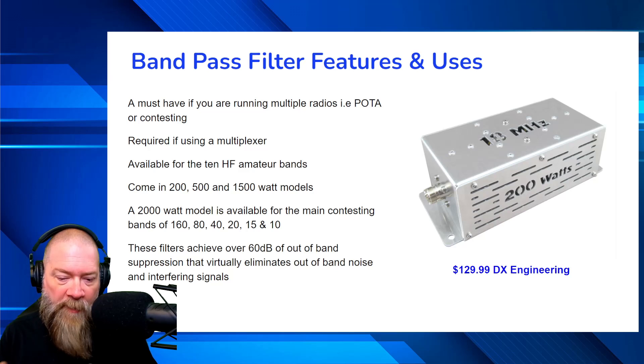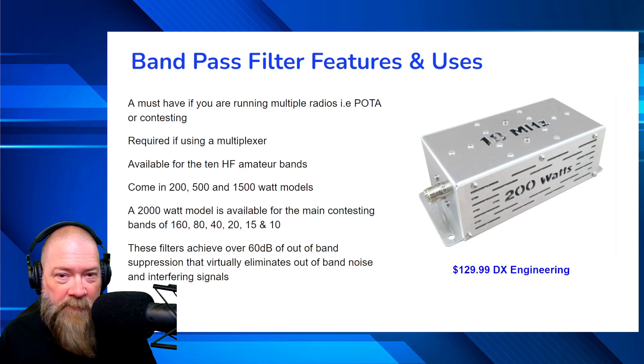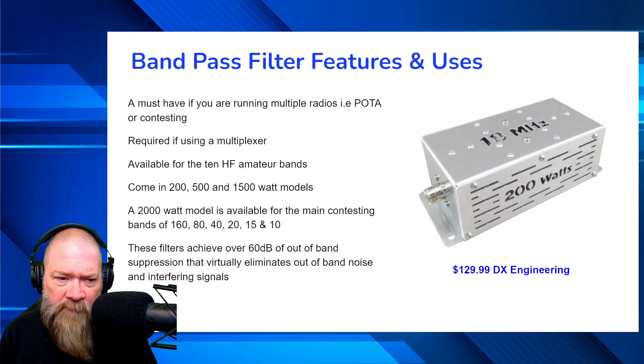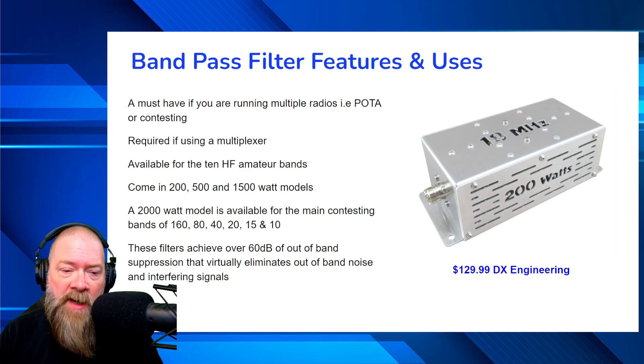That's mainly why I got them — because when a couple of people I go out with have more than one radio, I need a way where I can get on the radio and they can get on the radio without sitting around waiting for someone to finish their activation. Same with contesting — my club uses a bunch of these for field day. We set up one or two antennas, it runs through a multiplexer, and that's the next thing: a bandpass filter is definitely required if you're using a multiplexer.